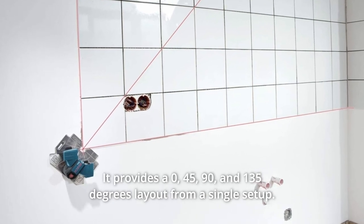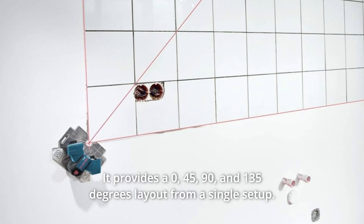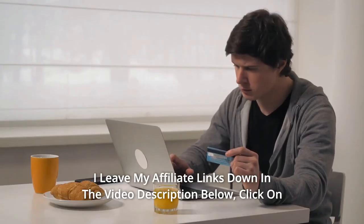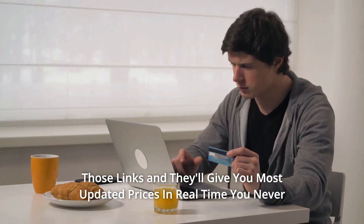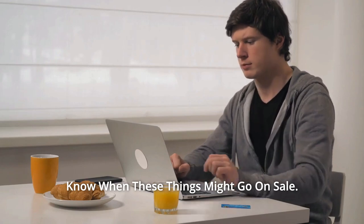It has 0-degree and 90-degree lines plus an optional 45-degree layout line. It provides a 0, 45, 90, and 135-degree layout from a single setup. Thanks for watching. I leave my affiliate links down in the video description below. Click on those links and they'll give you the most updated prices in real time. You never know when these things might go on sale.